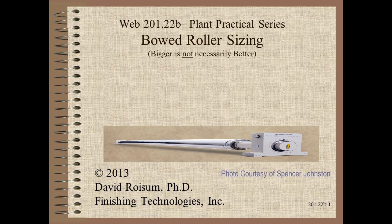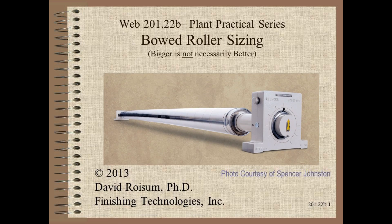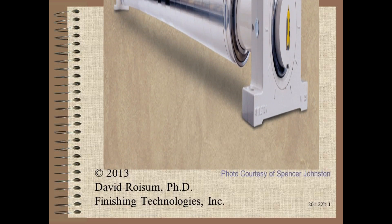Welcome to Web Handling. My name is Dave Roysum. In this video we discuss bowed roller sizing and the perils of getting it wrong.